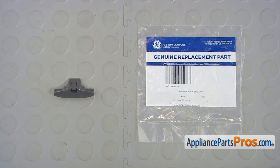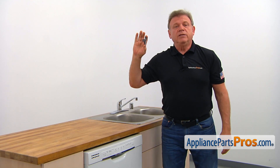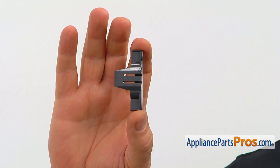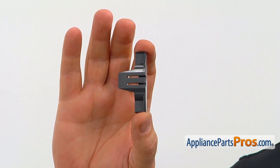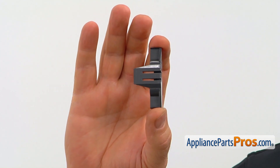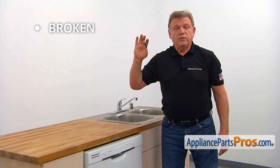When you open up the package, you're going to get a new rail end cap. There are four rail end caps in this dishwasher. They are installed at the ends of the upper dish rack rails to prevent the dish rack from falling off the rail. The main reason why the rail end cap should be replaced is if it's broken, causing the upper dish rack to fall out.